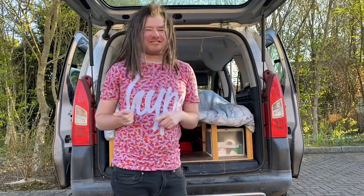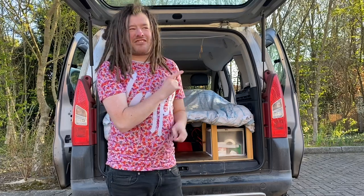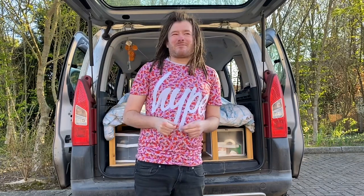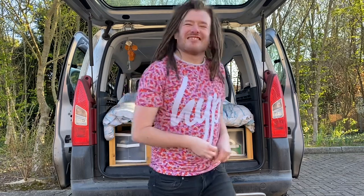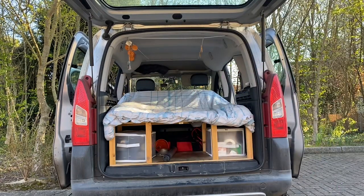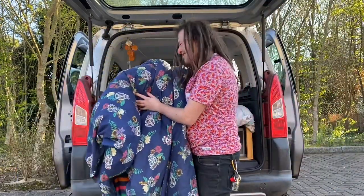I need to get another duvet to go on top of that duvet, and then after that duvet I've got a sleeping bag to go on. I'll be right back, see you guys in a sec. Okay, I'm back with the other duvet, let's do this.